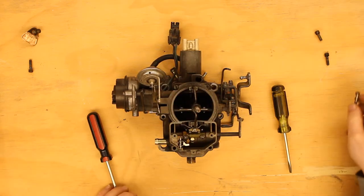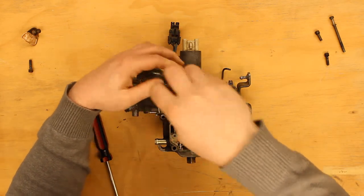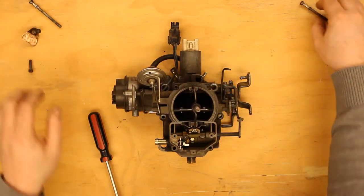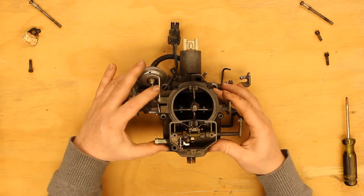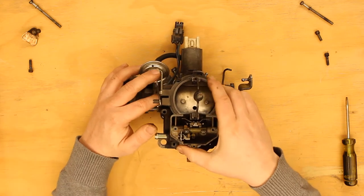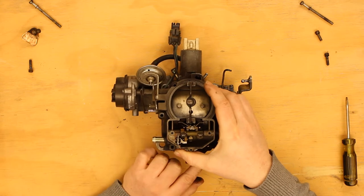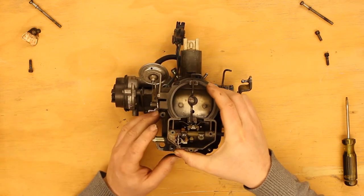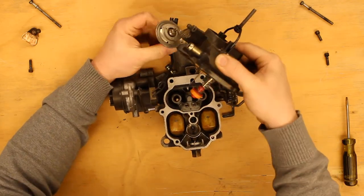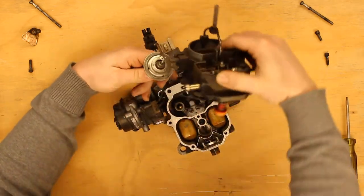There we go. And now I can just lift this off. I do see the gasket sticking in the middle. Carefully — there we go.